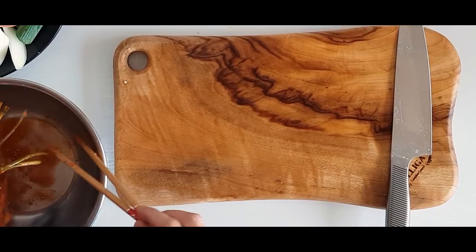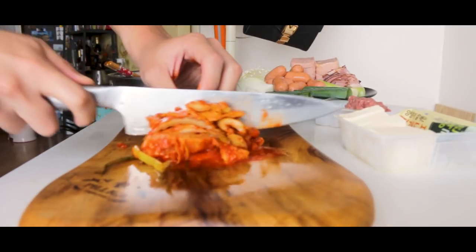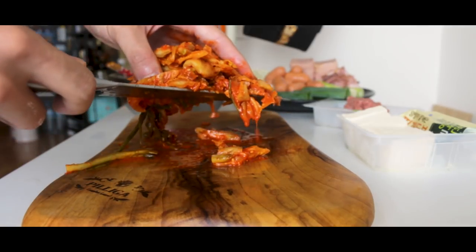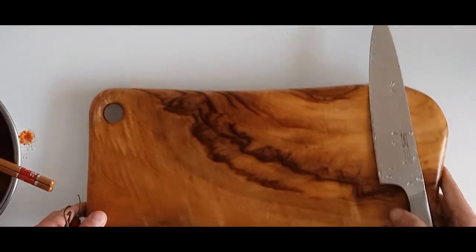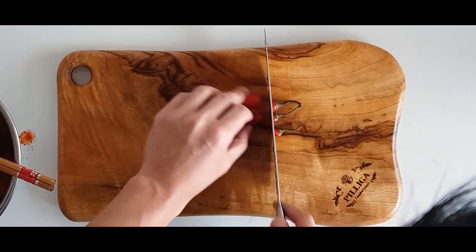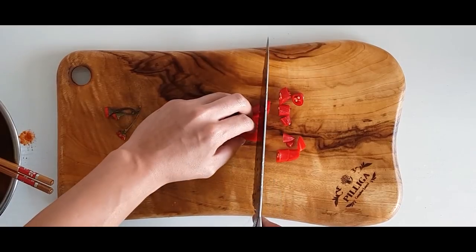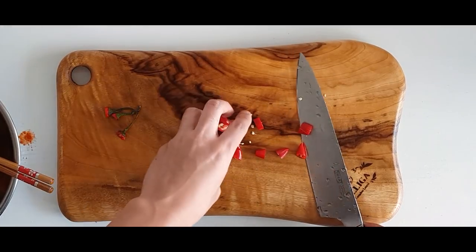Finally, we need a half cup of kimchi. Cut it into bite-sized slices — aged kimchi would be perfect. I'm also slicing up 3 red hot peppers because I like my food extra spicy. But if you don't want your food too spicy, you can leave them out.